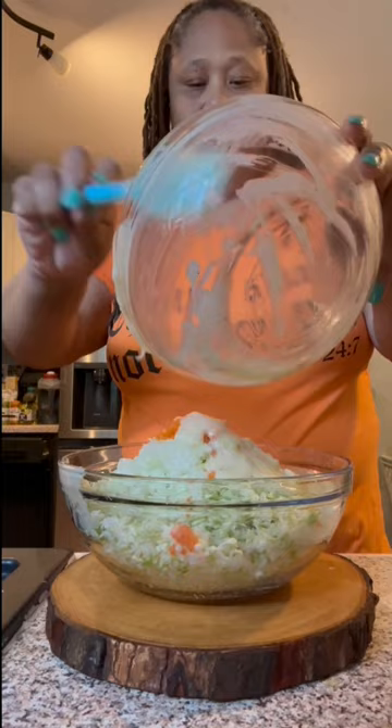I take that dressing and pour it all over my coleslaw mixture, making sure I get every last drop into my coleslaw mixture, and mix that all together.